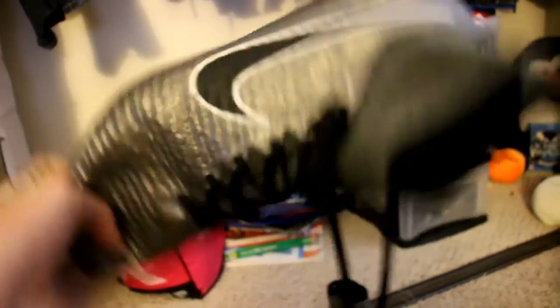So yeah, I definitely recommend these. Really do — very good cleats.